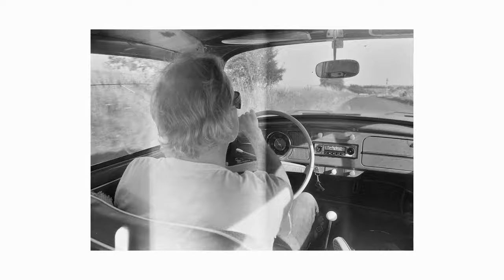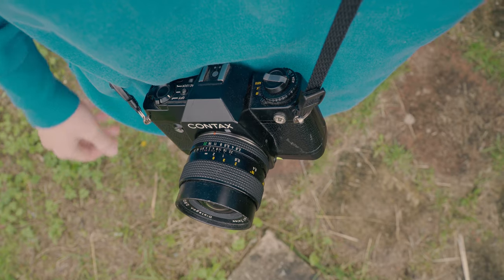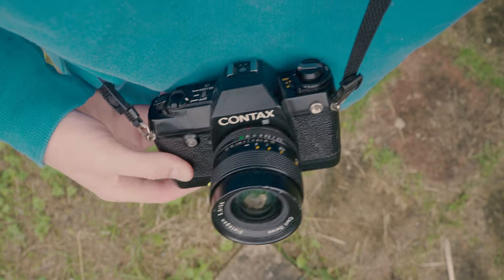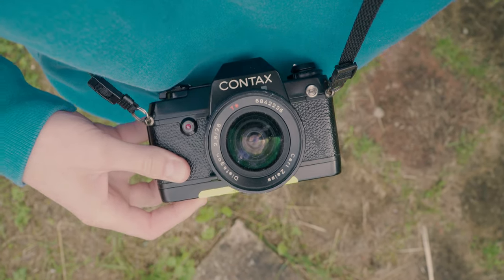If you're interested in film photography, 35mm is the format I would recommend when starting out. In this video I'm going to give you some tips and tricks on what to do when you're shooting 35mm film for the first time.